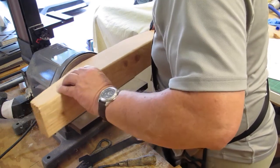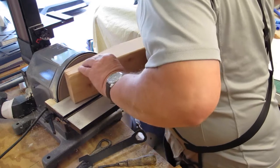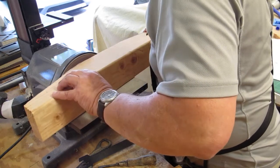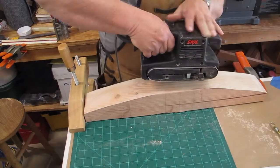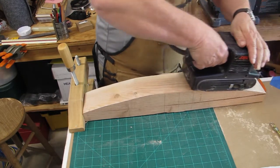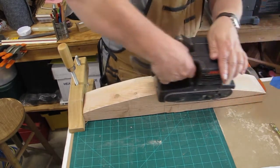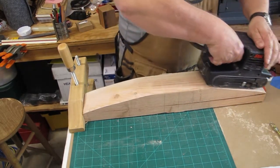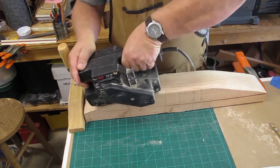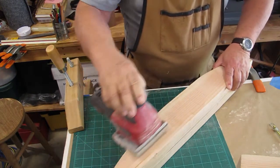Now, I don't have a bandsaw, so I had a friend who had a friend who had a bandsaw and we took the boards over there and cut those. He had a small blade and the results weren't optimal. I spent a lot of time sanding these things out in order to get them flush and perpendicular to the sides of the rockers. I pulled out the sanders and used the belt sander — 80 grit on the belt sander, then moved up to 100 on the palm sander, and started sanding all the edges.